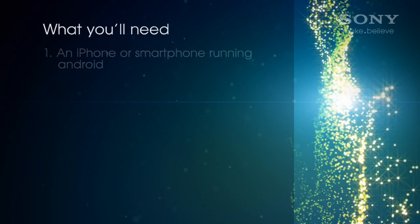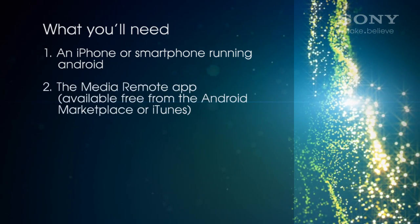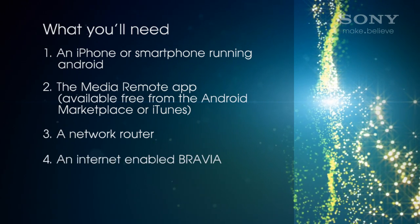Here's what you'll need: an iPhone or a smartphone running Android, the free Media Remote app, a network router, and an internet-enabled Bravia.